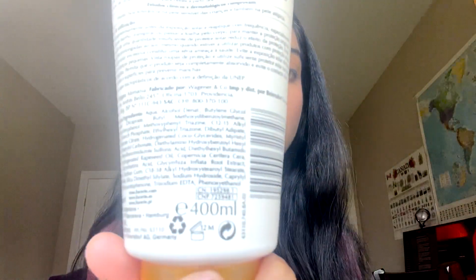It comes in a huge bottle like this. It's bigger than my face. It has 140 ml of product in it.